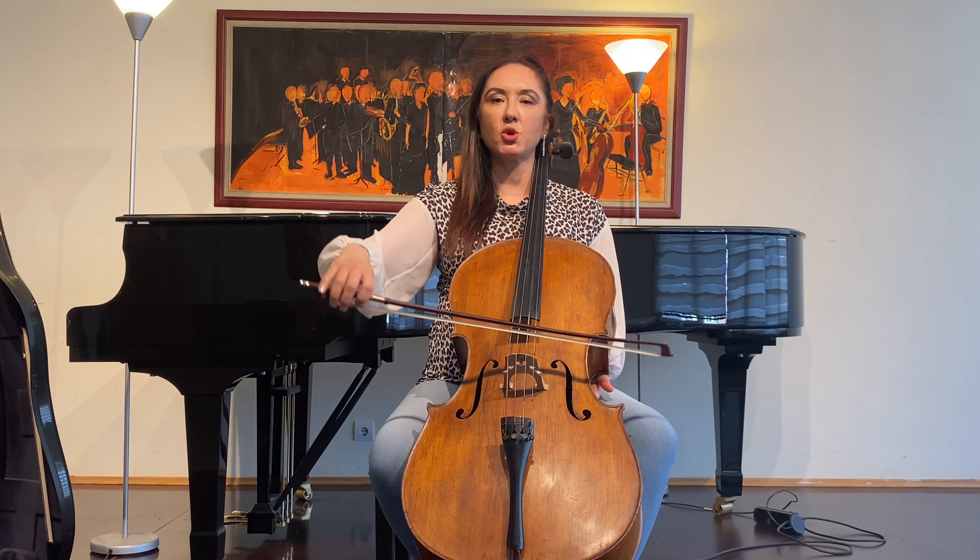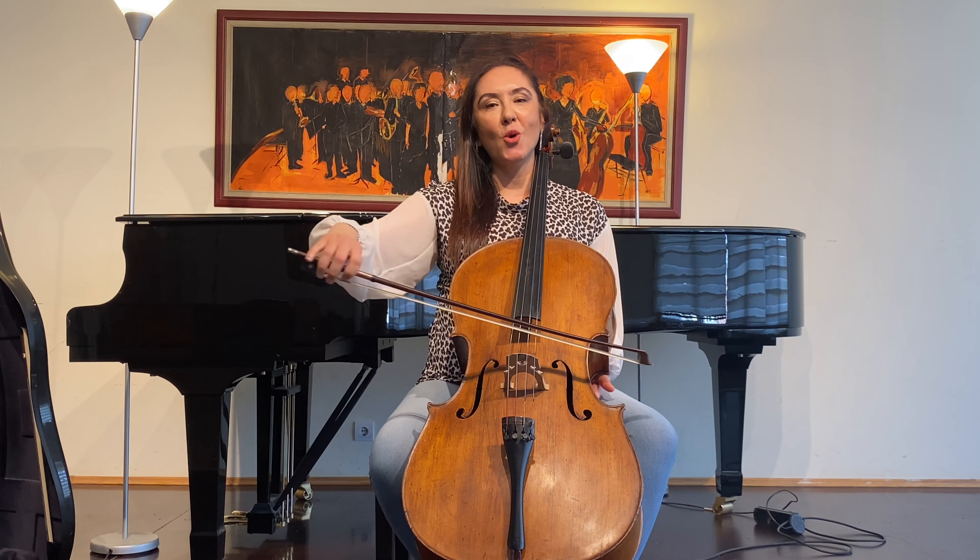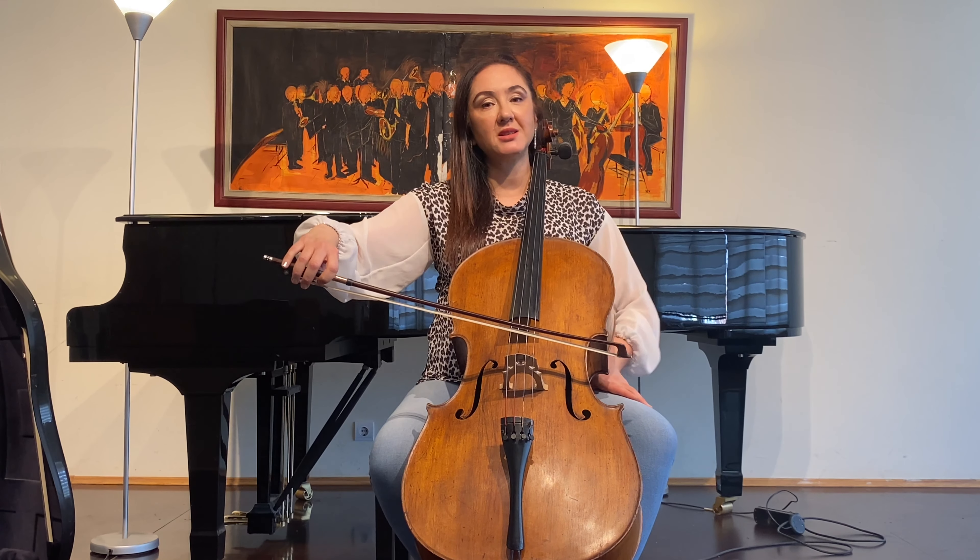I'm doing semicircles to the right — it's a down bow. Now I'm doing semicircles to the left — it's an up bow.